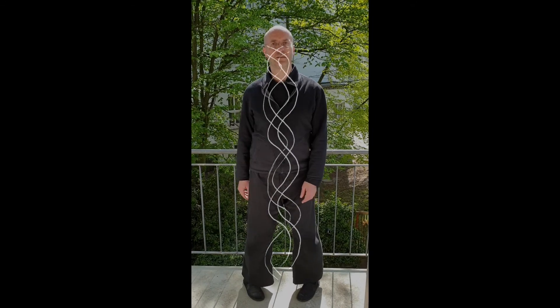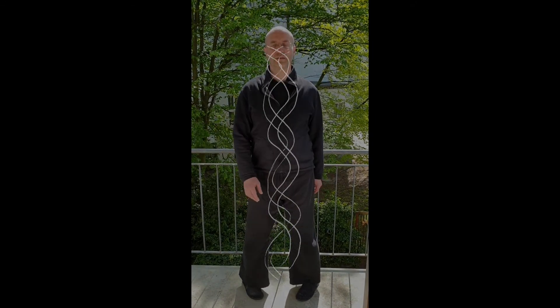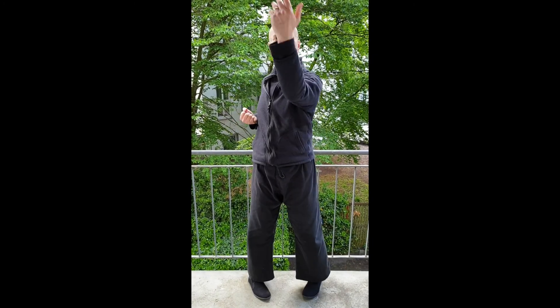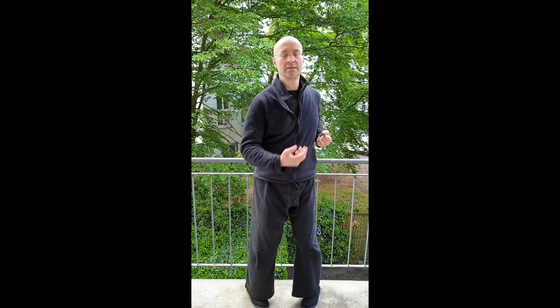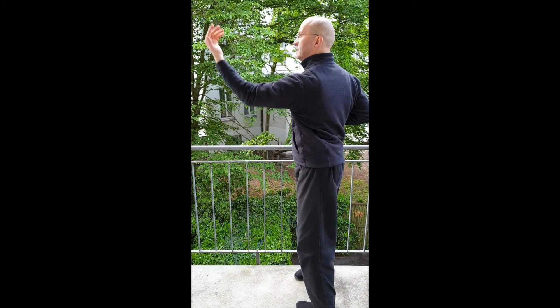Integrating your actions with the action of the earth and its gravity allows for significant efficiency, and along with it the dissolution of intention and ego. This allows us to use the energies around us as if they were our own, starting with gravity.